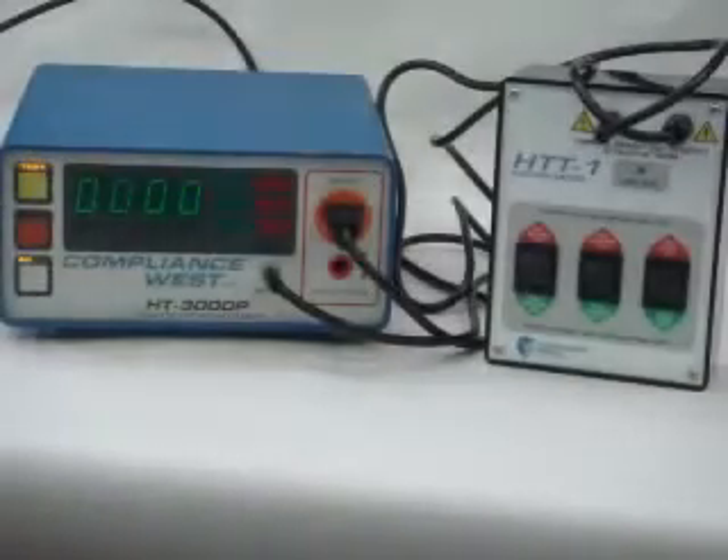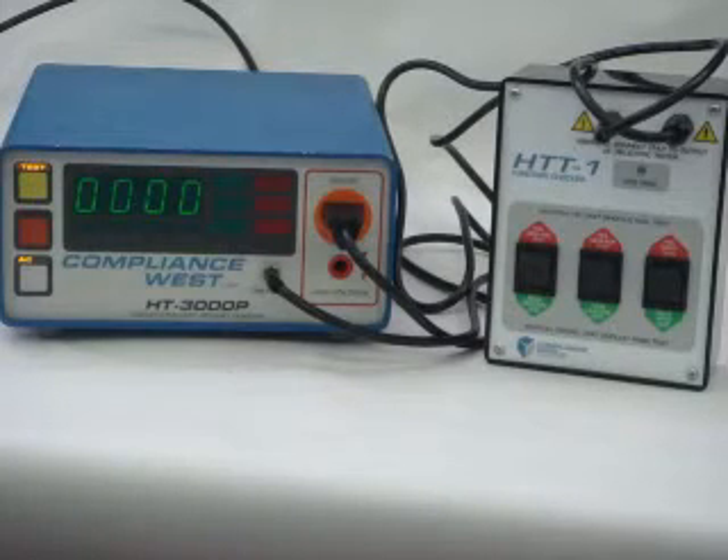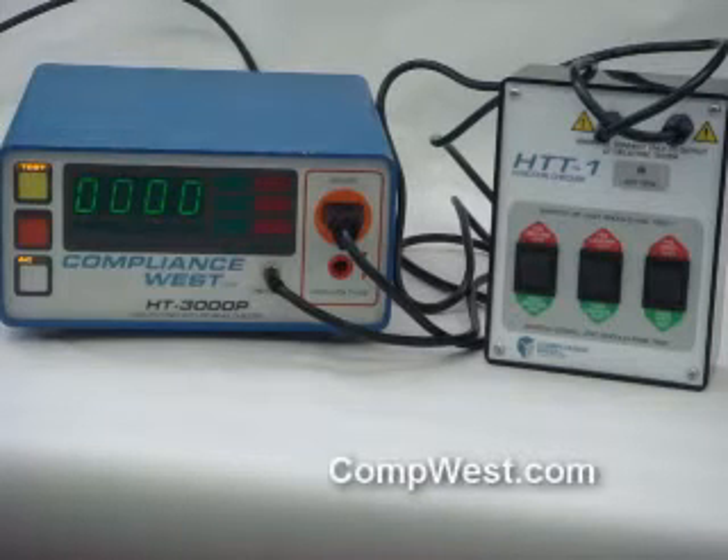Hello, this is the Compliance West USA HTT-1 function checker. It's meant to test the function on a shift-by-shift basis, or at a shift change, or just to prove that your Hypot tester is working correctly — meaning that it will pass when it's supposed to pass and detect failures.